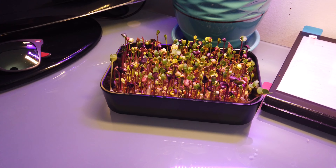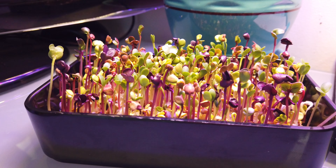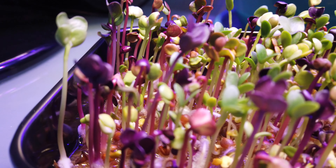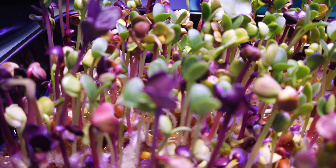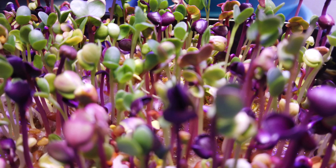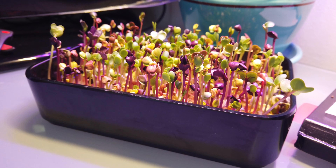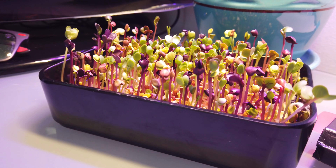Alright guys, this is day four. Quite a significant amount of growth. All of our seeds seem to be growing vertically now — they all look pretty healthy and I can't see any burning on them. Many of the microgreens — we're not going to call them seedlings anymore — have shed most of their shells, which is going to be nice. Not going to have any of those crunchy shells in our sandwiches or whatever we're using these with. So let's go ahead and we'll follow up in a few more days.